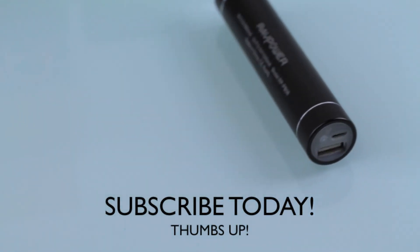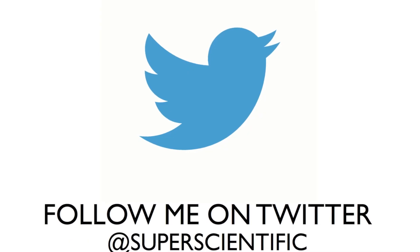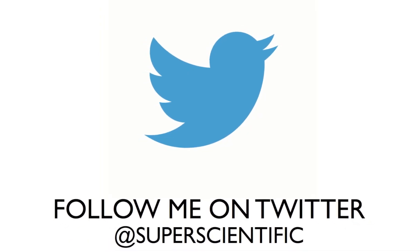Subscribe today, give me a thumbs up if you enjoyed this video, and follow me on Twitter. Thanks for watching, guys — I'll see you in the next video.